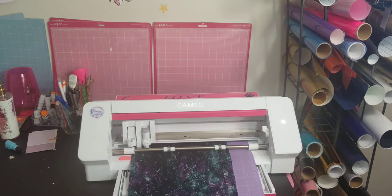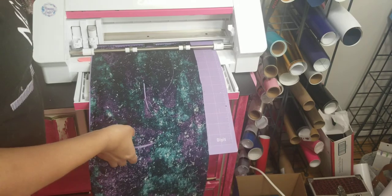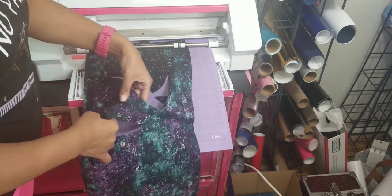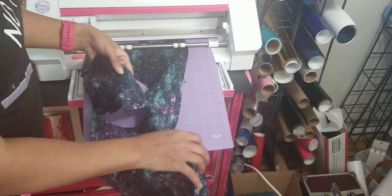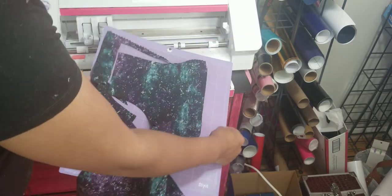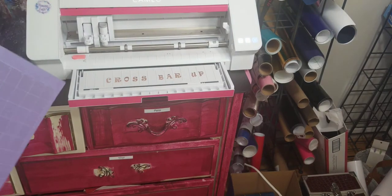It's all done cutting. This imperfection was my fault, not the Cameo's — I didn't have the fabric all the way on my mat so it started moving and didn't completely clean cut. But I can clip those edges with scissors when I take it out. It looks like it cut pretty good overall. We're going to unload it, peel it off, and then do the next color — the inside piece.